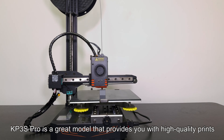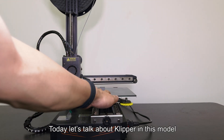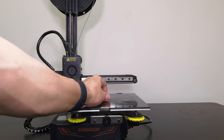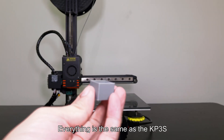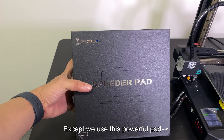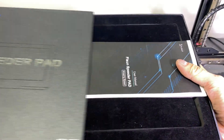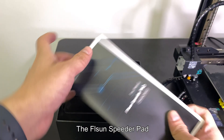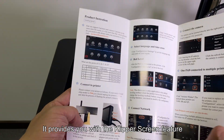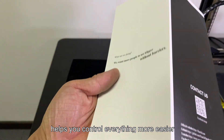The KP3S Pro is a great model that provides you with high quality prints. Today let's talk about Klipper in this model. Everything is the same as the KP3S, except we use this powerful pad — the FL Sun Speeder pad. It provides you with the Klipper screen feature, which helps you control everything more easily.